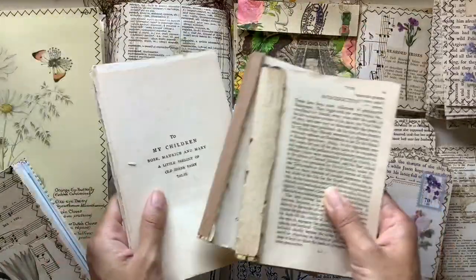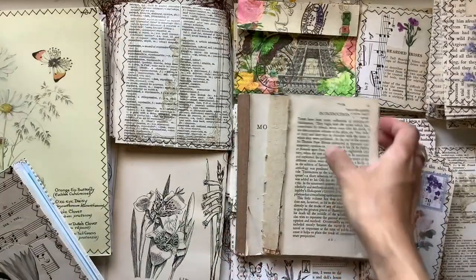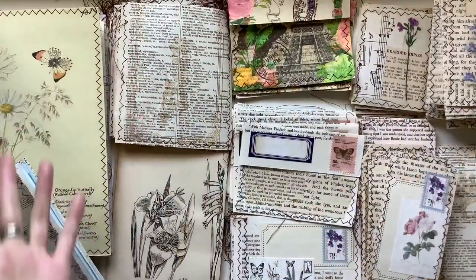I've used all of the Jane Eyre pages and this is all that's left of that book, and this is all that's left of these two books that I got with this cover here — that's what I came up with.